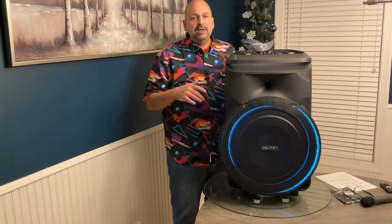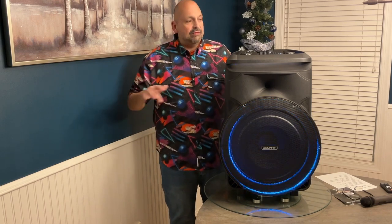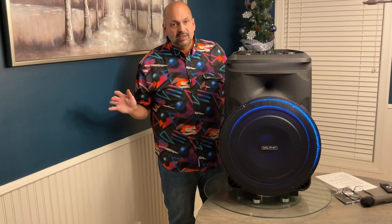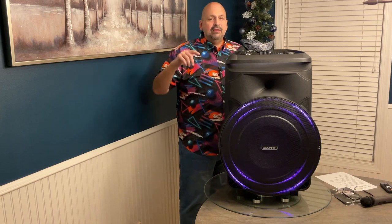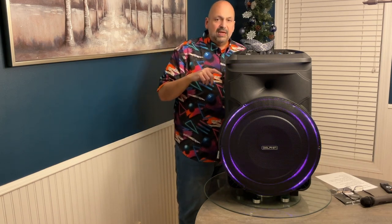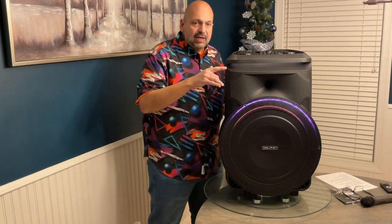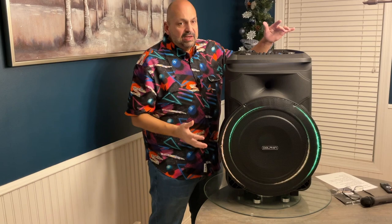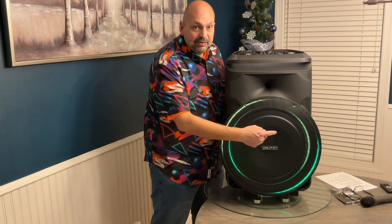Hi everybody. If you have seen my videos before, you may already know that I like to sing karaoke. I have gone through many karaoke machines in the past, but this is the new favorite — this is the king of karaoke. This is the Dolphin SP1800 RBT. This karaoke system is not the largest that I have, it's not the heaviest, and it's not the loudest. What makes it better? The 18-inch subwoofer.